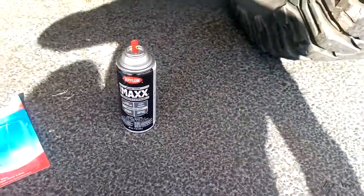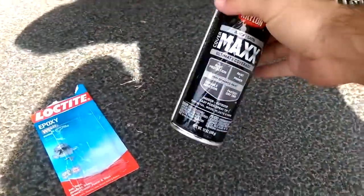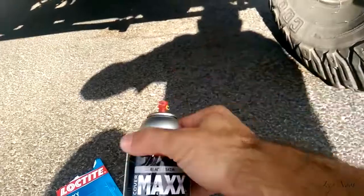So now I just kind of wanted to go over some painting tips with you. I like to use really good stuff — this has like rust protection and stuff like that.